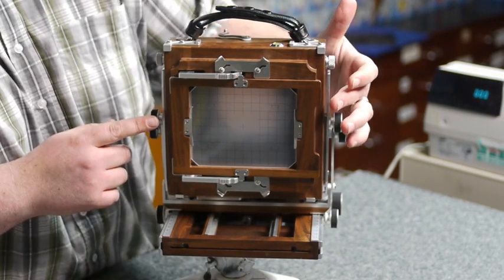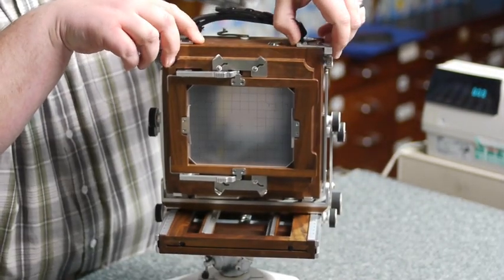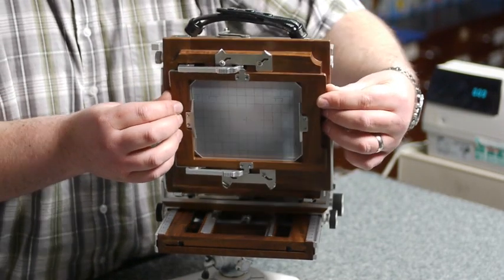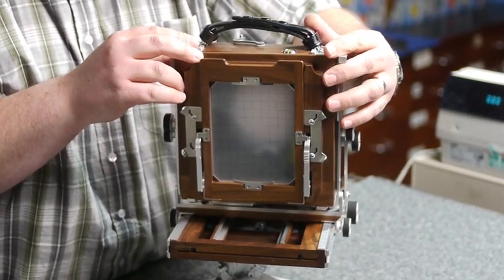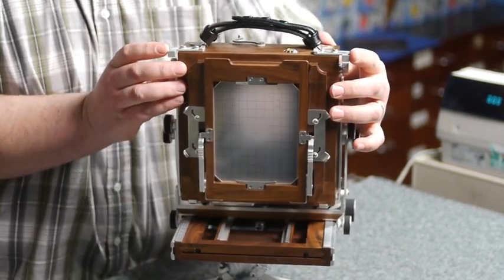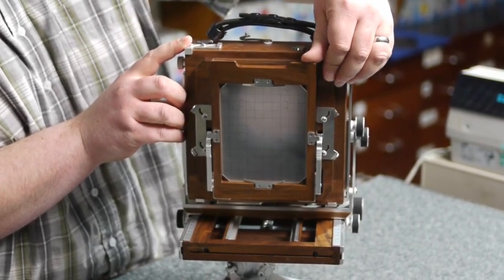You can also rotate the back from its landscape format to portrait by simply undoing the sliders on the top. The back simply comes out, rotates, goes into the clips at the bottom, and snaps into position. It's not something you should do from looking at the front of the camera — and hey presto, we're now shooting in portrait format.